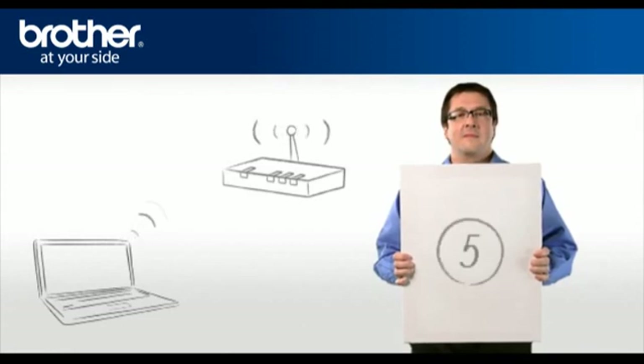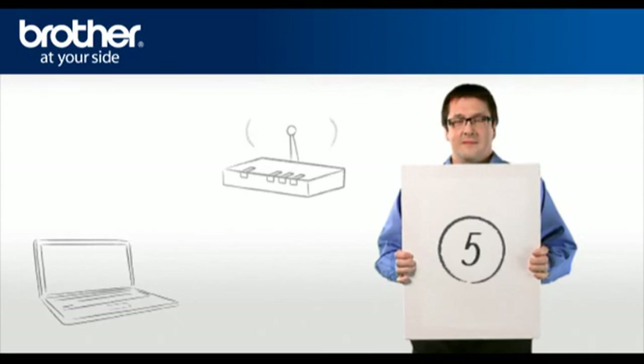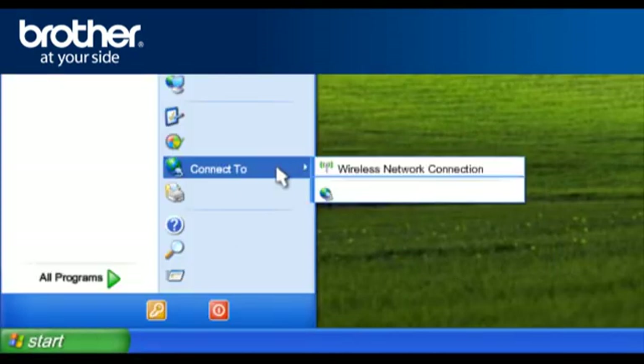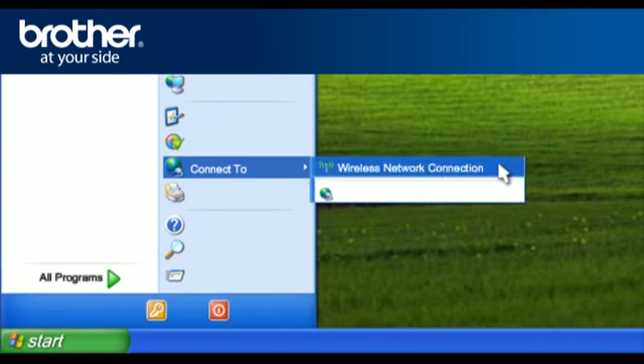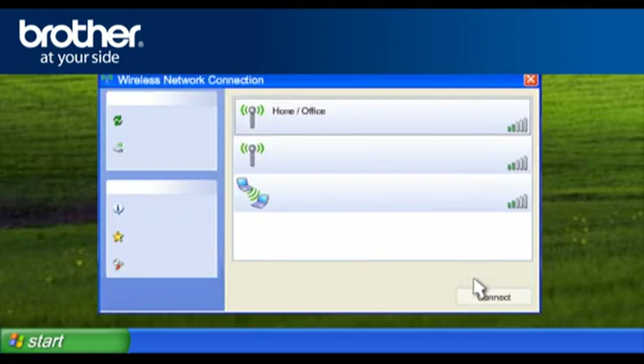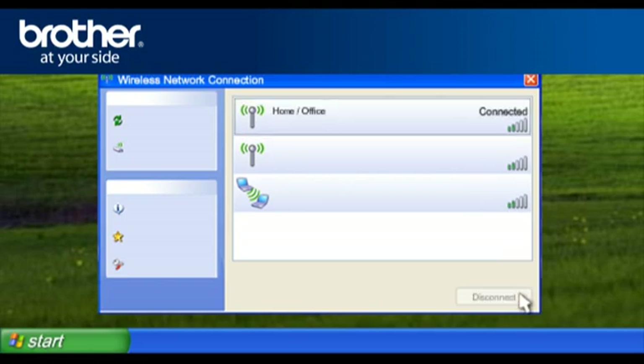On the final page, check the Checked and Confirmed box and click Finish. Step 5: Establish a wireless connection between your PC and your original network. Click on Start, click on Connect To, click on Wireless Network Connection, then click on View Wireless Networks. A window will open — scroll through the connections, select the wireless network you wrote down earlier, click Connect, and close the window.